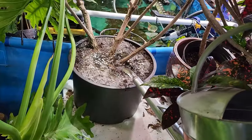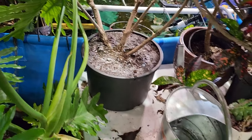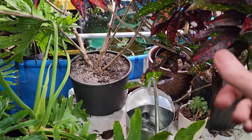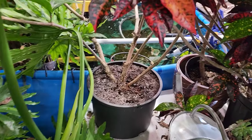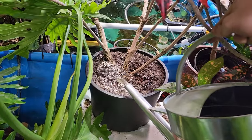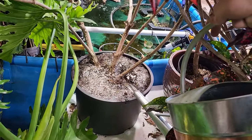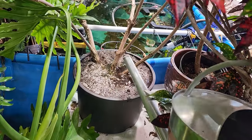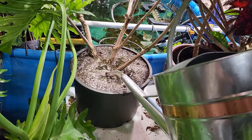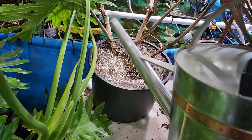Finally got around to getting this metanilla repotted — I filmed it. It was sort of an odd video; not really about repotting metanillas specifically, but mostly talking about potting soil and what I like to do for plants that like something organically rich but also drains really well — like a metanilla, monstera, or ficus.